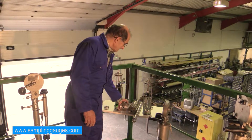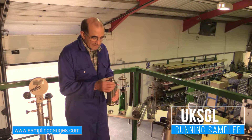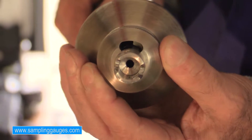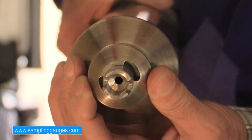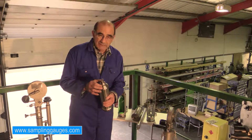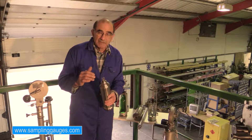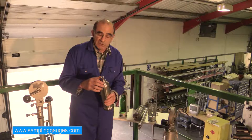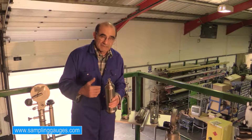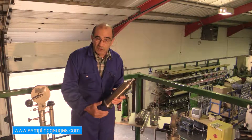The next sampler we have is the running sampler. Our running sampler has a specially designed filling and air escaping system at the top that allows the sampler, as it's descending into the liquid, to not be affected by the outside pressure. This means that the sampler's filling rate is the same at 1 meter depth, 10 meter depth, or 30 meter depth. So if we have a system that allows us to lower the sampler at a steady rate and bring it up steadily again, the sample we get is representative of that particular column of the tank.